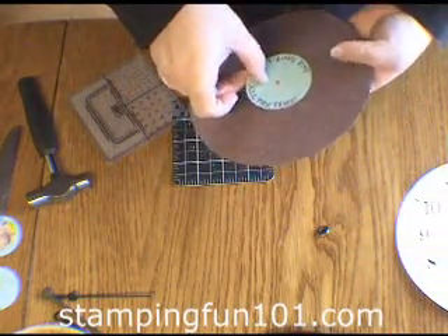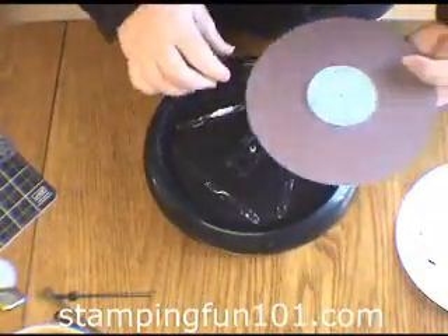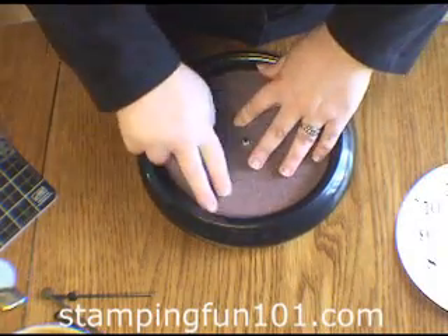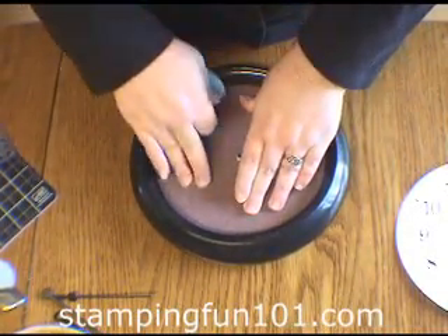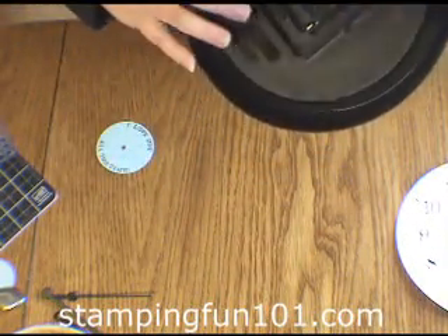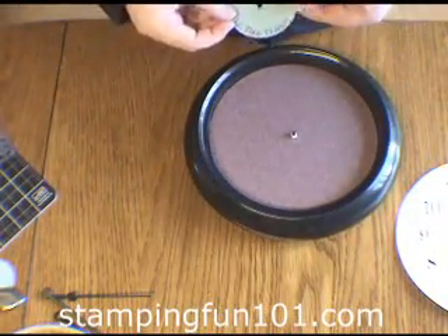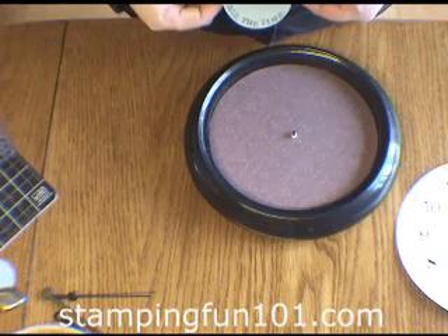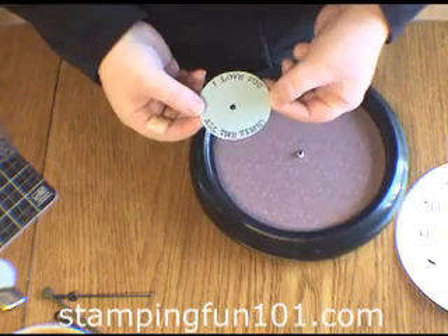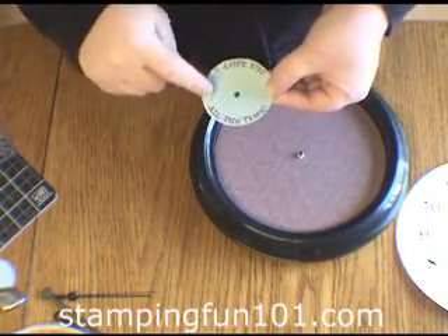I'm going to place those in the center of my clock. You could put a little more adhesive on there if you would like. Check where the back is and where your battery is going to go — this is going to be the top. I stamped "I love you all the time" with our simple serif alphabet. I stamped the bottom first and then the top; that helped to get it lined up.